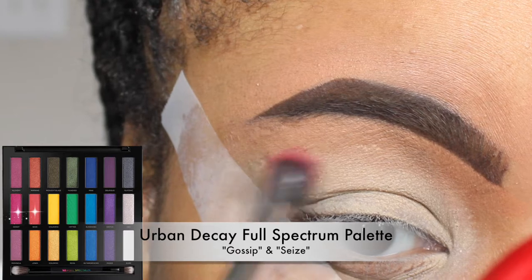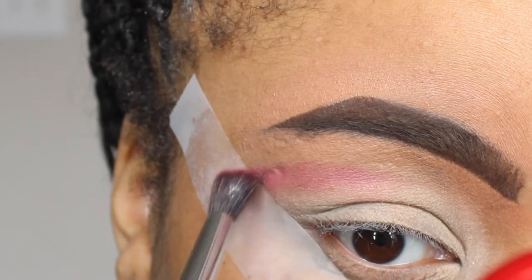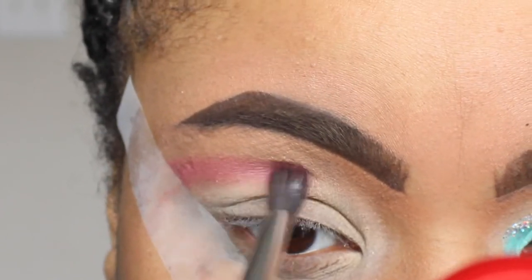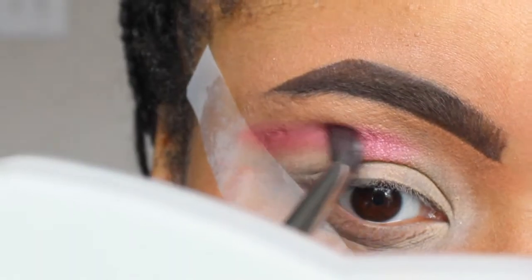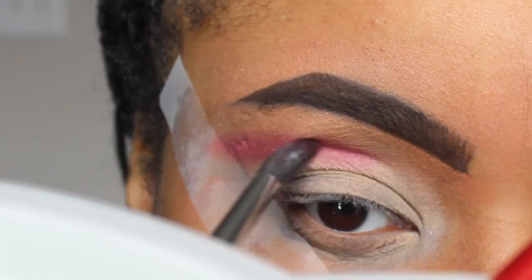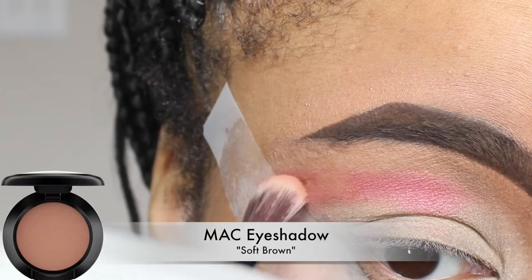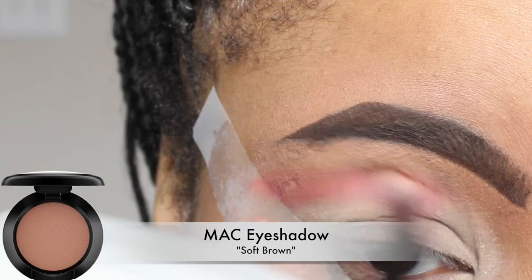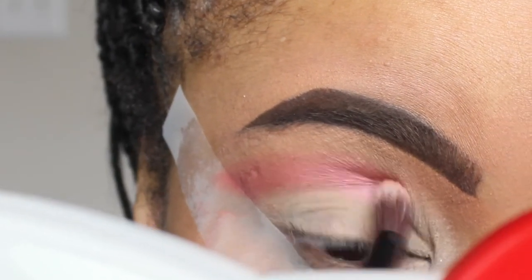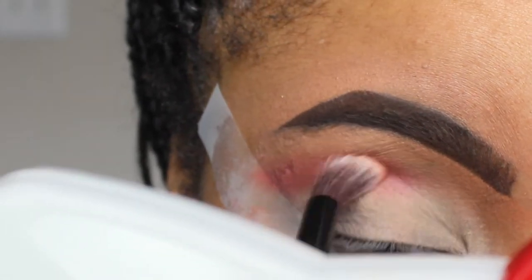Now I'm going into my Urban Decay Full Spectrum powder. I'm actually mixing two colors, Gossip and Seeds together. I'm going to go ahead and just pop this right into my crease — this is going to act as my transition color, just blending that right on in. Now using my matte soft brown eyeshadow, I'm popping that into my crease as well, just to soften up that pink a little bit and give it more of an orangey type of effect.